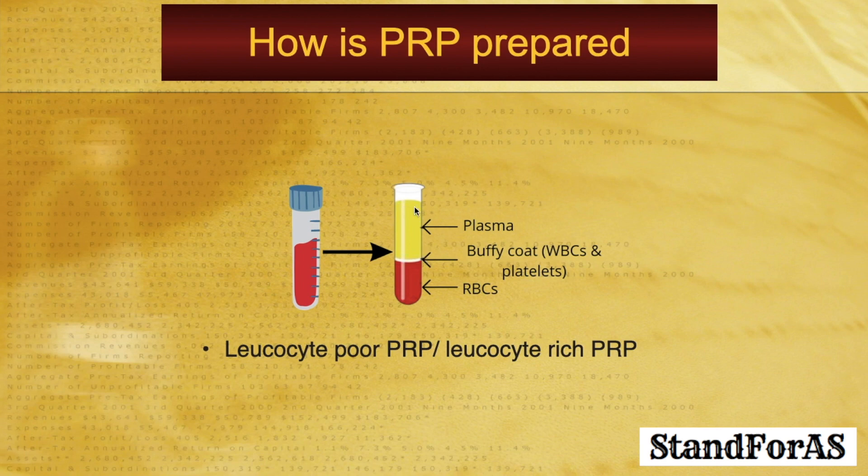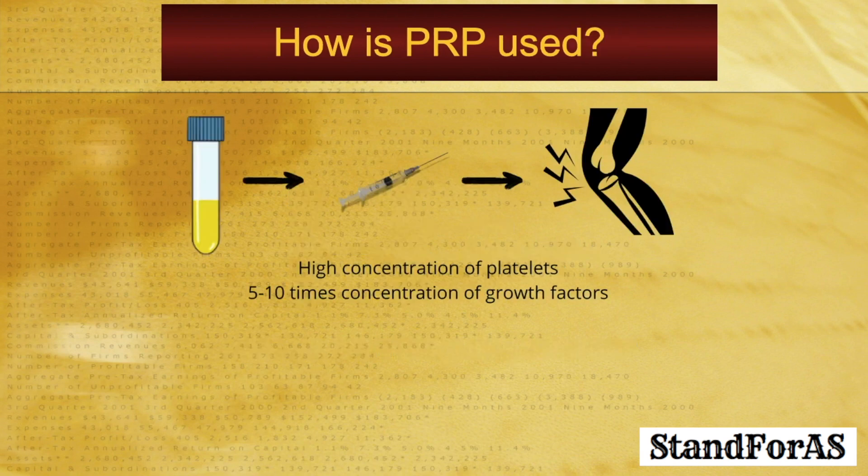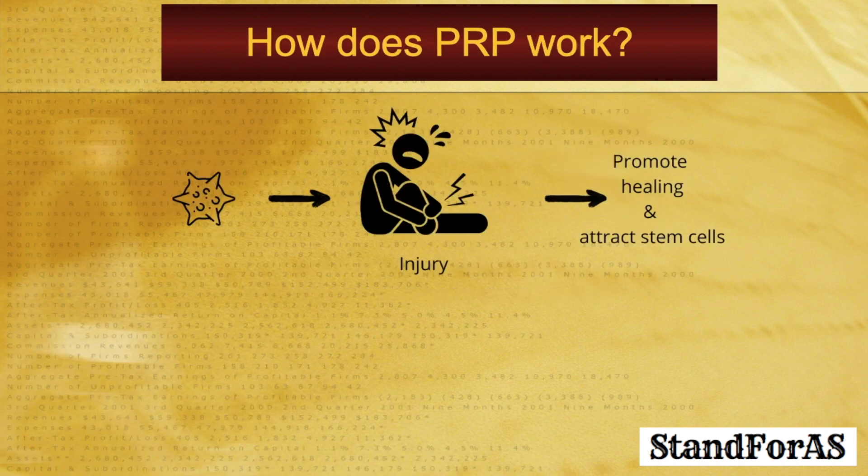If this vial is centrifuged further, one can also reduce the number of leukocytes. So there are two types of PRPs: either leukocyte-poor PRP or leukocyte-rich PRP. This plasma and the buffy coat together are taken in a syringe and injected into the painful area. This PRP has a high concentration of platelets — almost 5 to 10 times the concentration — and because of the platelets, the growth factors as well.